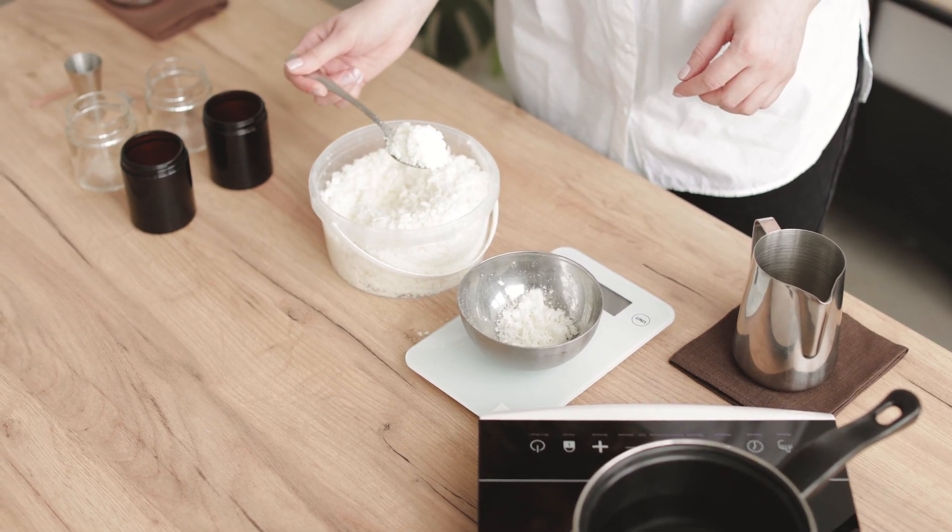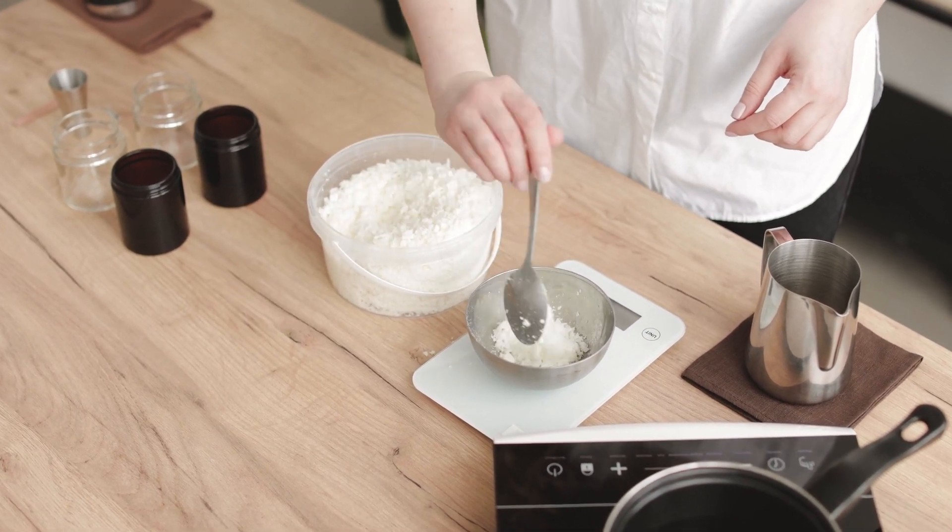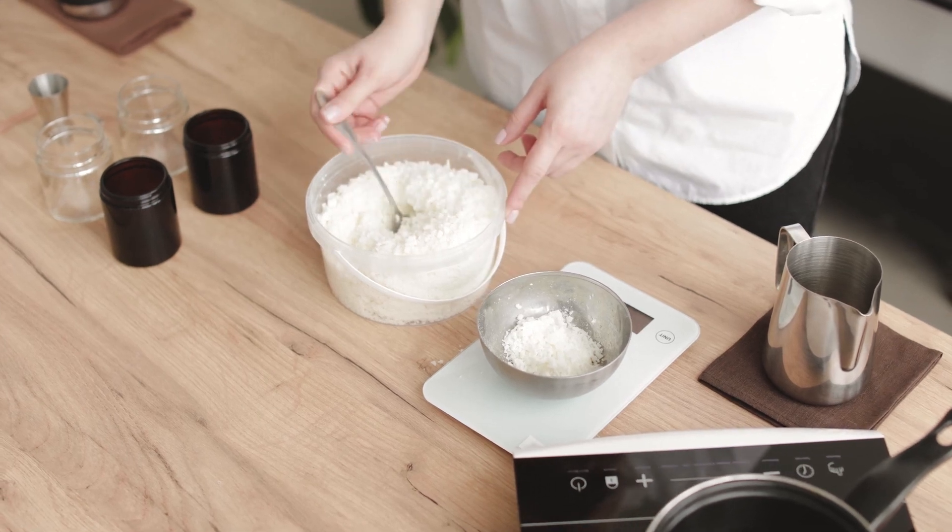Measurements will no longer be a problem. Thanks for watching. Bye!